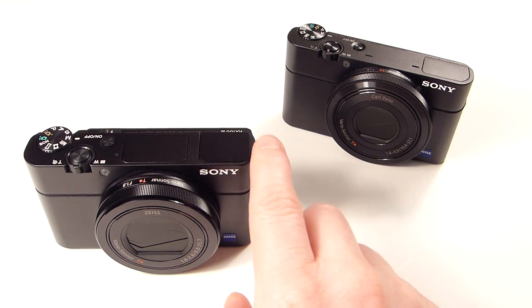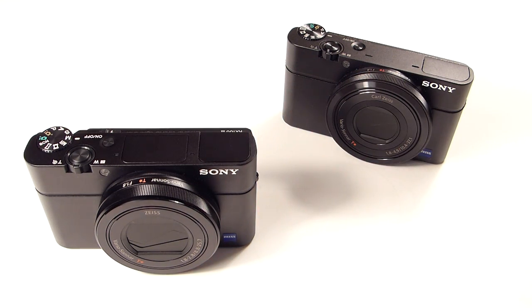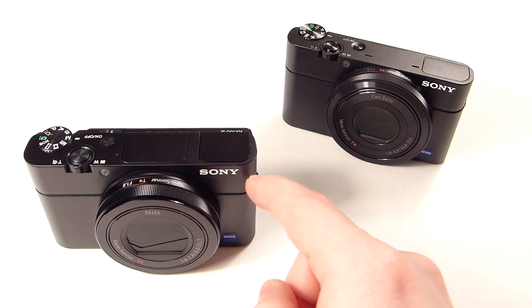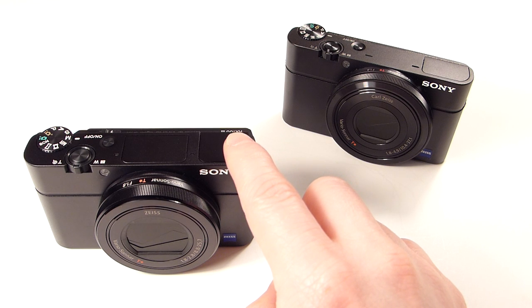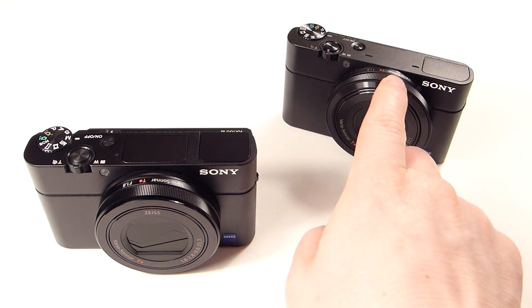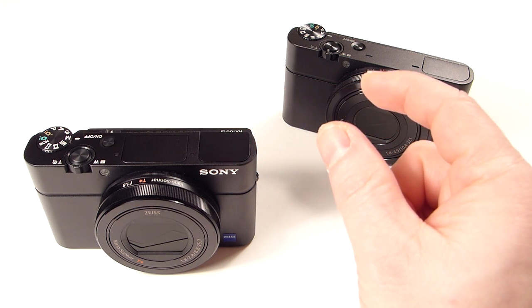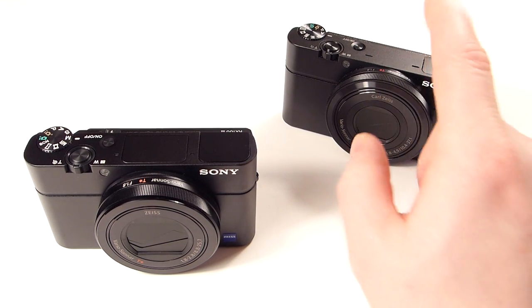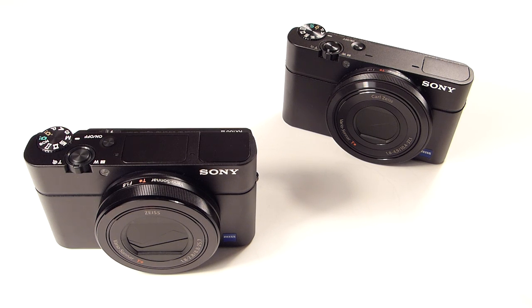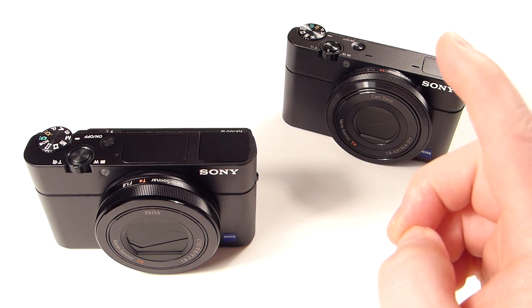The newer one also uses the Bionz X processor, whereas the older Mark I and Mark II use just the Bionz. I'm sure the newer processor is zippier and faster. Also, Mark I and Mark III do not have a hot shoe — the Mark II had a multi-function hot shoe mainly used to plug in an external electronic viewfinder. The Mark III doesn't need it because it has one built in. And of course this one has Wi-Fi with NFC, just like the Mark II. Mark I did not have that.